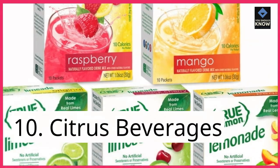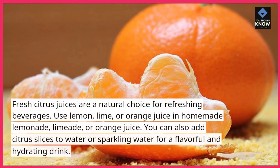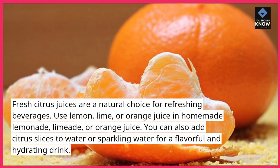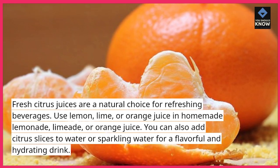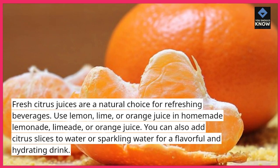10. Citrus Beverages. Fresh citrus juices are a natural choice for refreshing beverages. Use lemon, lime, or orange juice in homemade lemonade, limeade, or orange juice. You can also add citrus slices to water or sparkling water for a flavorful and hydrating drink.